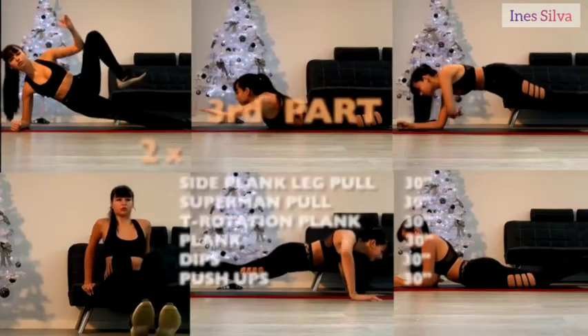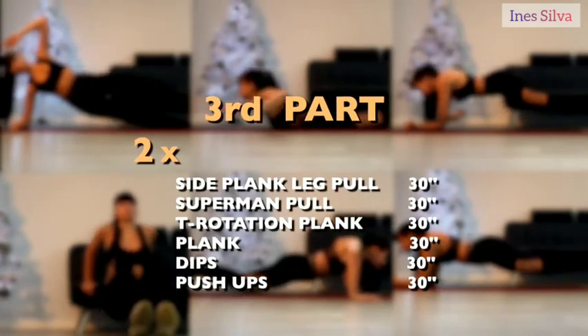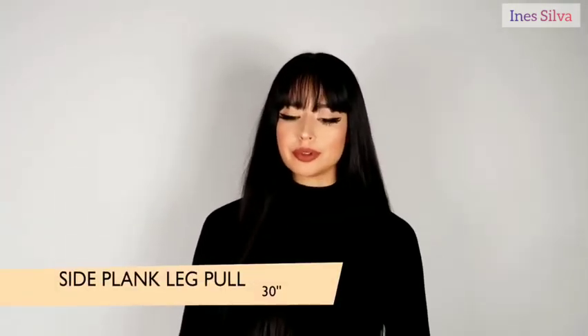Once you finish all three exercises, you're going to do this full sequence again — you need to do it three times before we move on to the third sequence. Once you finish the third time, you can rest for 40 seconds, and don't forget your water.